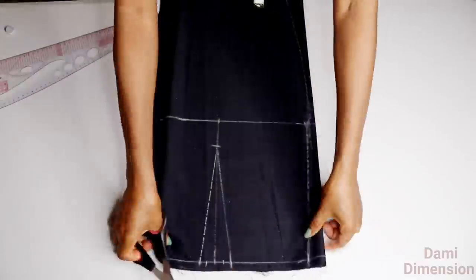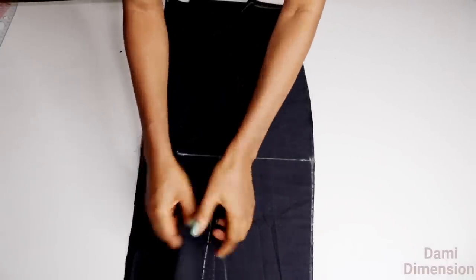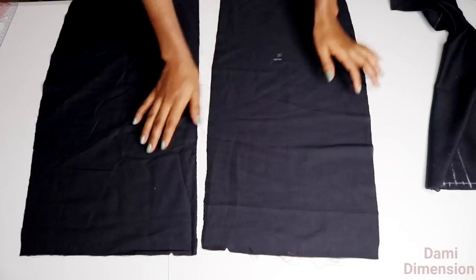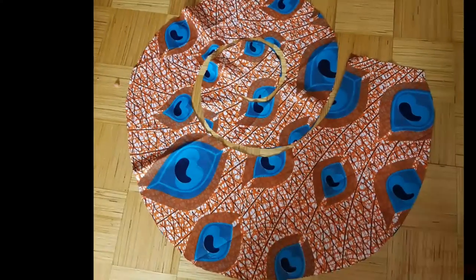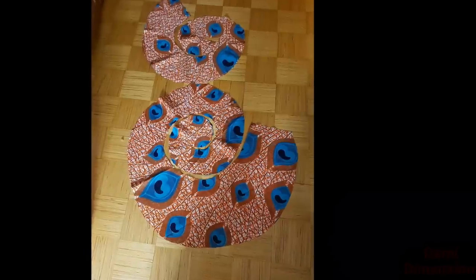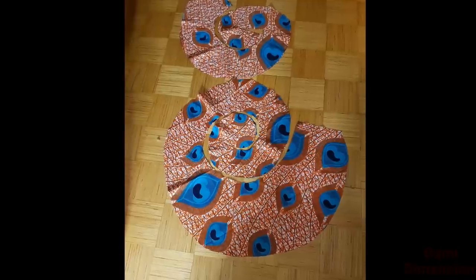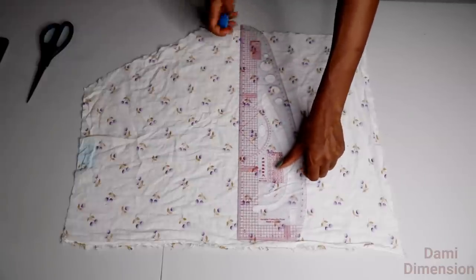I'm notching the center point and my zipper allowance, then cutting out that shape. You should go ahead and mark this dart on all faces, and then use this lining to cut out the main fabric — the only difference is that the main fabric is going to be one inch longer at the length. I went ahead and cut out two flounces off camera because my table is too small. Here is the big one, and here is the smaller one, and here is what they both look like side by side.